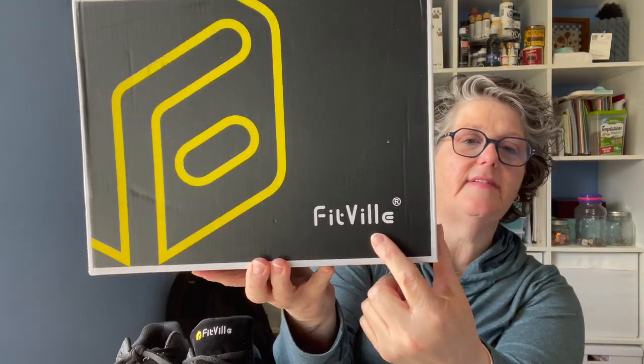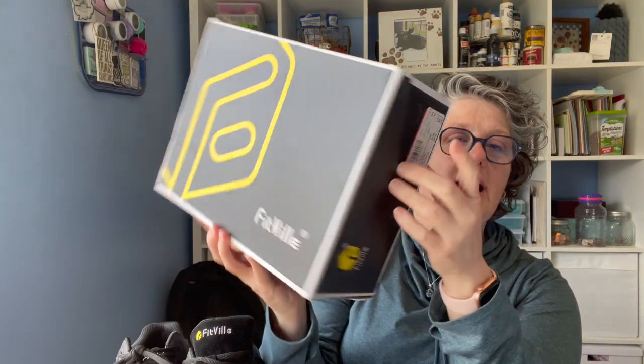But first, I do want to talk to you about a pair of shoes that were sent to me. Yes, they were sent to me, but the opinion is my own. A company called Fitville — that's F-I-T-V-I-L-L-E — reached out and asked if I would like to try their tennis shoes.